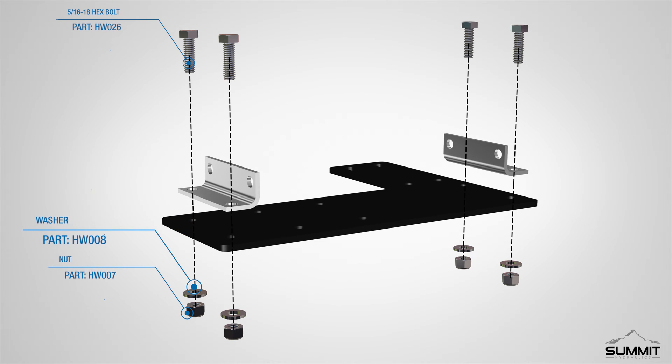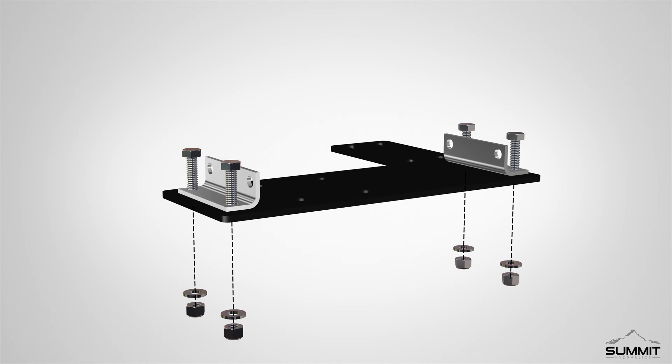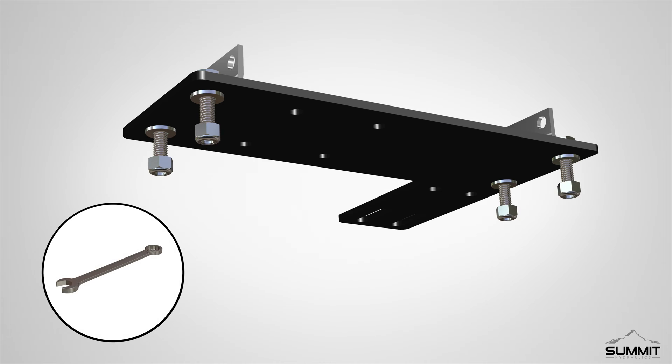Secure the bracket using 4 five-sixteenths by 18 hex bolts, 4 five-sixteenths inch washers, and 4 five-sixteenths by 18 lock nuts. Matching the end holes, push the bracket into place as shown. Fully tighten the hardware using an open end wrench.